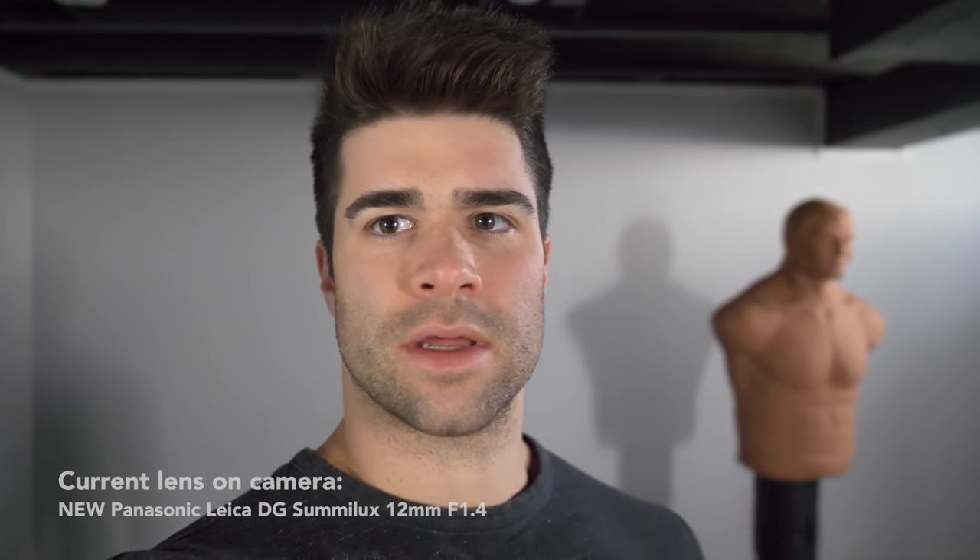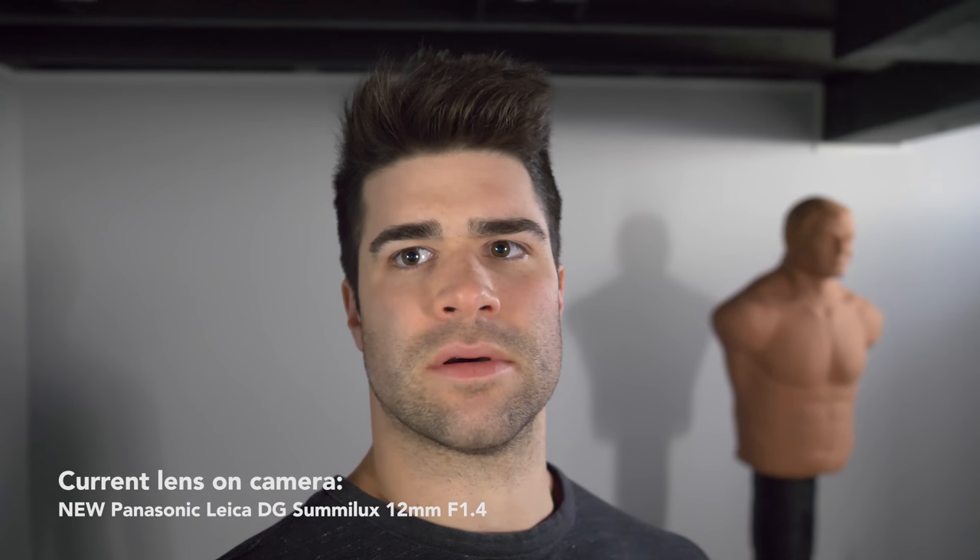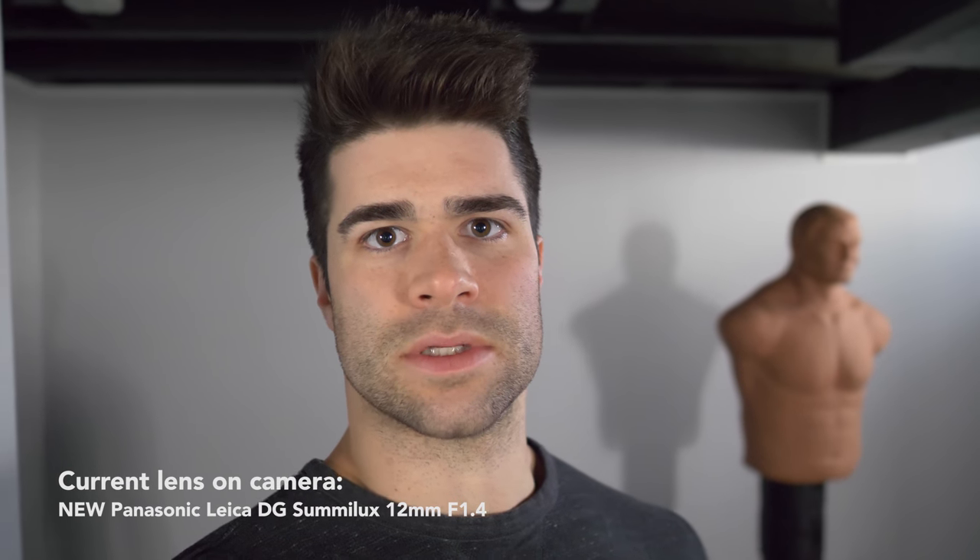Just from looking at it on the screen, it's looking pretty crispy. Alright, I'm going to take the new lens to the park and do some tricks to see how it performs with flips. A lot of my subscribers are subscribed for the flip content, so it makes sense to test it that way.